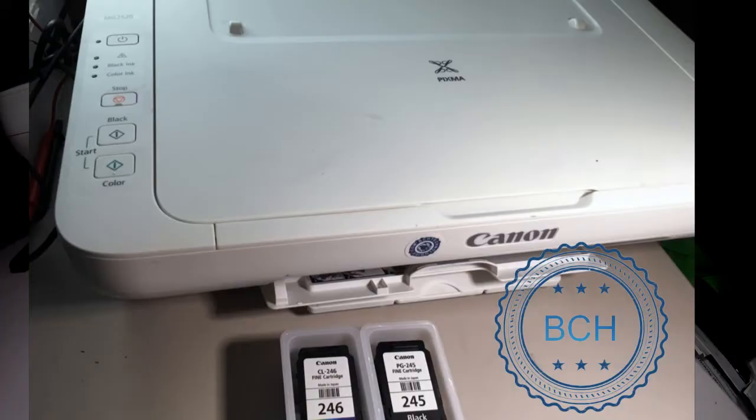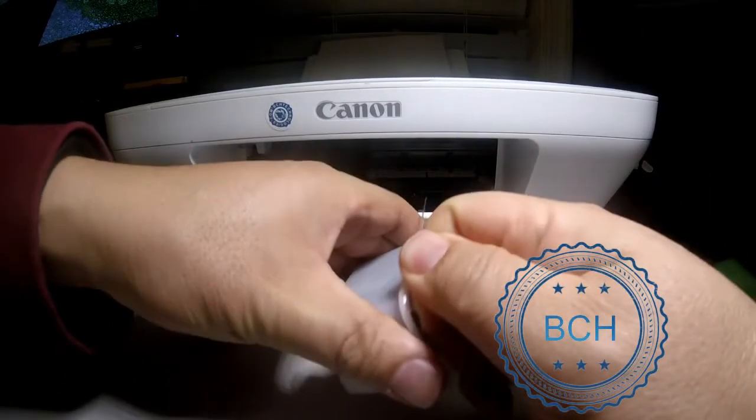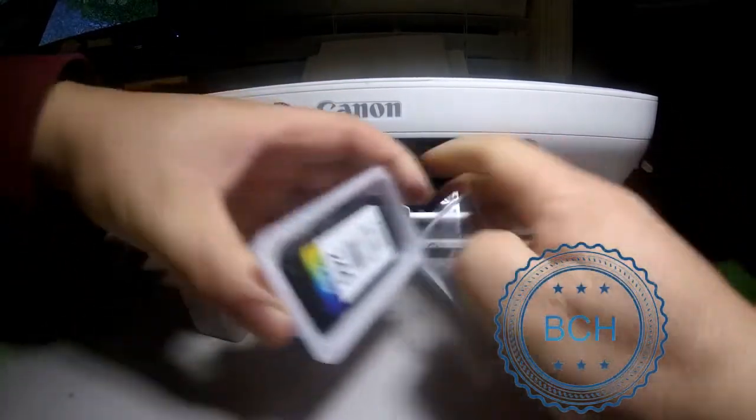We are going to use a pair of new OEM Canon cartridges and see how many times they can be refilled. We use Canon PG245 and CL246 cartridges on a MG2520 printer. We inserted two brand new Canon cartridges and started printing.